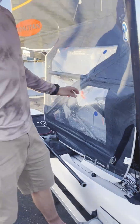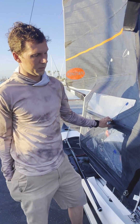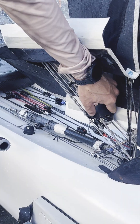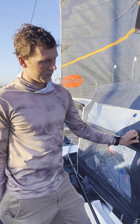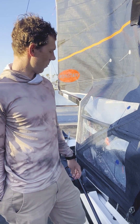The vangs are pretty demanding on our boats. We're normally sailing upwind with like 600 to 900 kilos of static load. People run through blocks pretty quickly, but I've been super happy since I switched to Ronstan. I think they're definitely one of the best options for the high load block range.